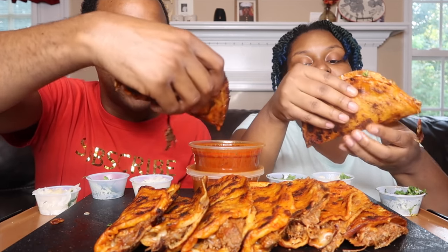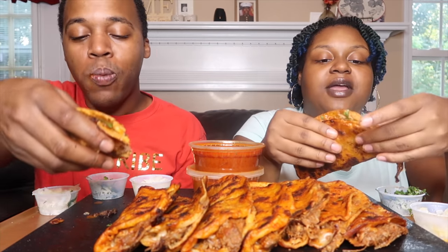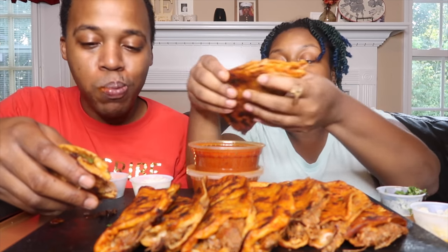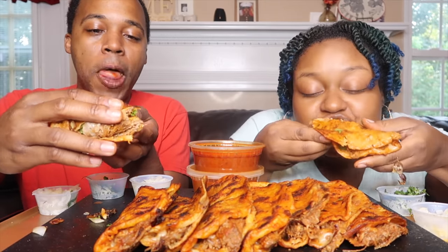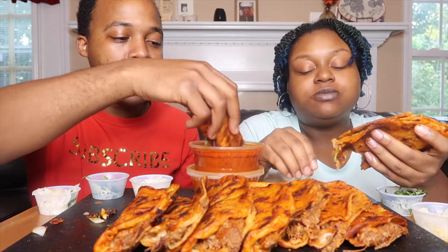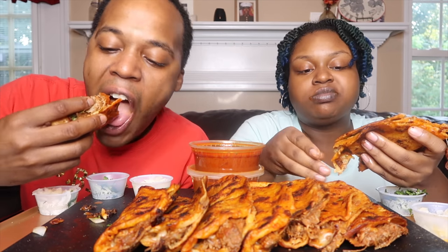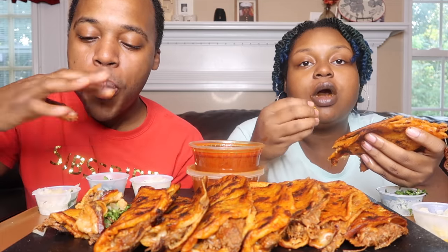And then we'll venture off and do it ourselves. This place is about 30 to 35 minutes away, and we're just going to do the video in the car.